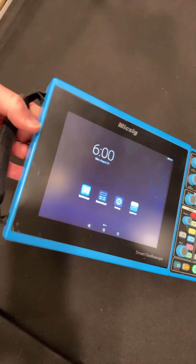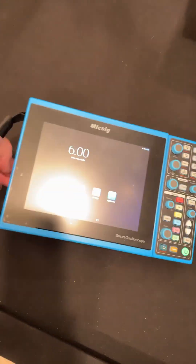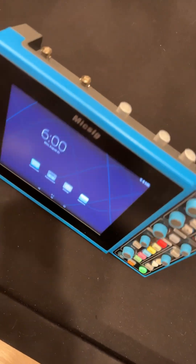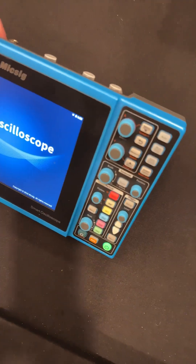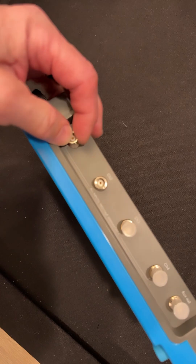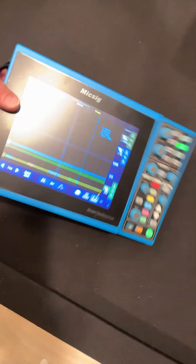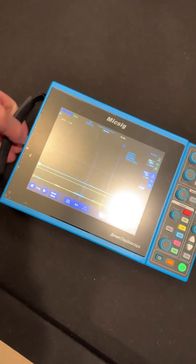Hey guys, just wanted to do a quick video on this ST-004 100-meg 4-channel scope from McSig. This is my older one — it's coming up right now, I just turned it on. They're really cool scopes, really thin. You've got 4 channels plus the auxiliary.